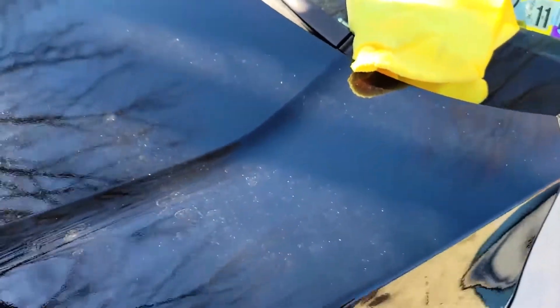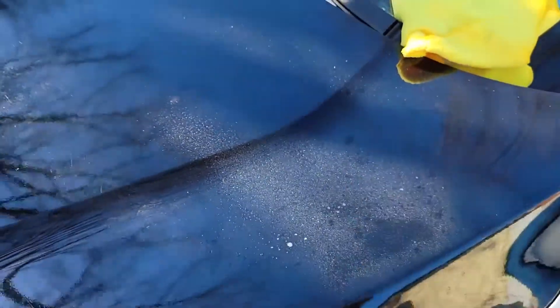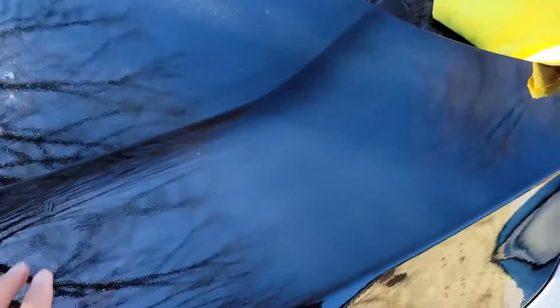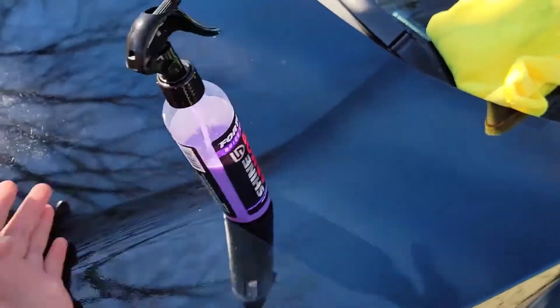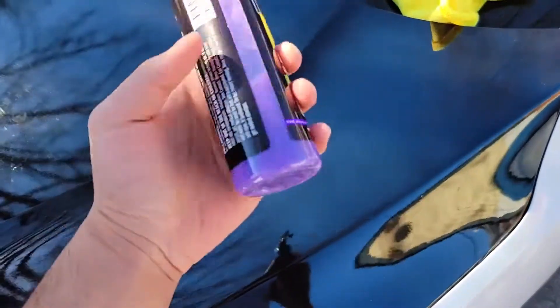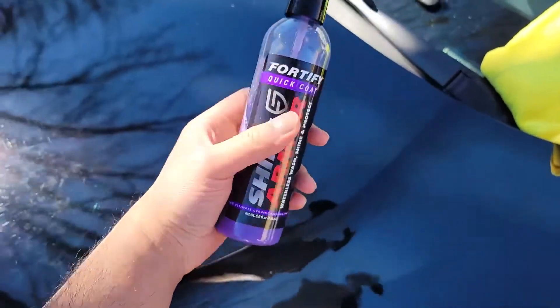Here's an example of what this product can do. What I see people doing is they would spray their hood with a cleaning product and then wipe it. With just one spray it left the wrap nice and silky smooth, giving it that slippery feeling just like you'd get with a graphene spray. This product is the Shine Armor Waterless Wash Shine and Protect.